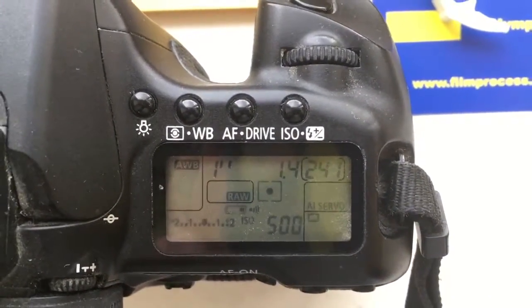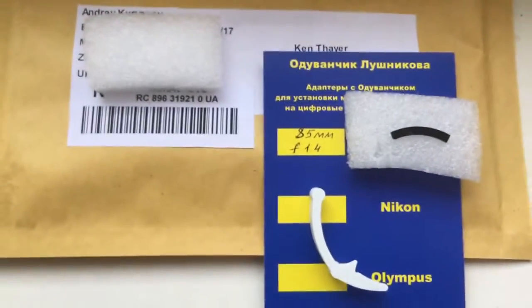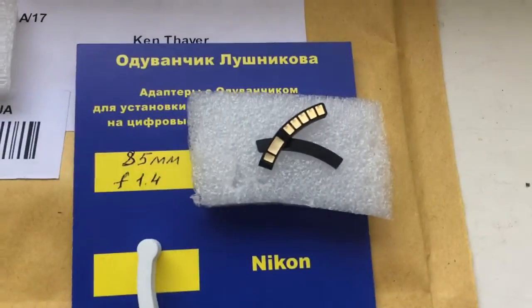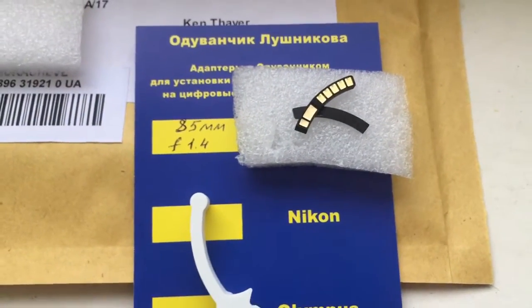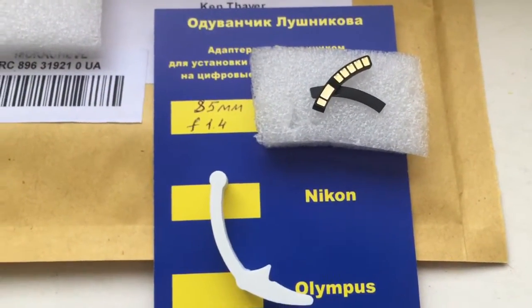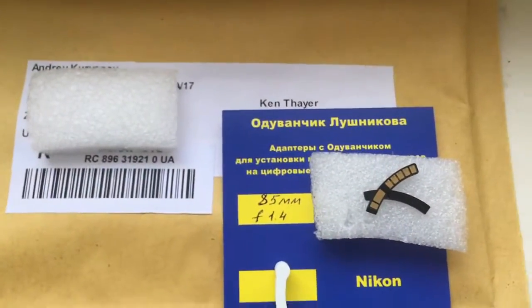Now I am packaging your chip and sending it to you. Look — this is your chip and special plate. The special plate installs first and the chip installs second. This is the calibre. This is your package. Thank you.